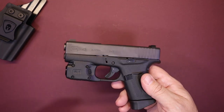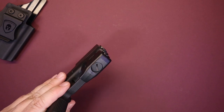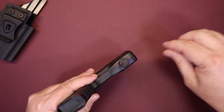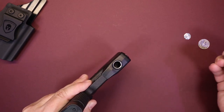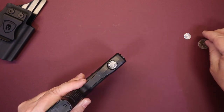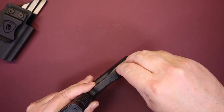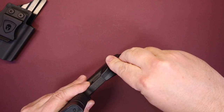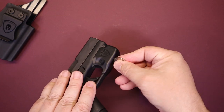Speaking of batteries, there's a little screw access on the bottom. This addresses one of my chief complaints with lights on guns — not having to take the light off the gun to change the batteries. It uses two CR 1-3N batteries, which you can find in all kinds of places. You put your cover back on, take a coin, and screw it right back down. It's pretty easy once you get it lined up — just takes a couple of turns.